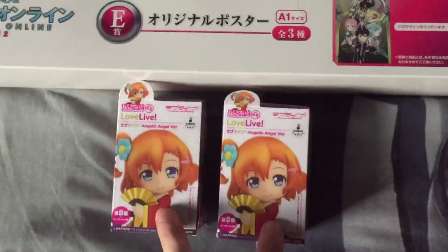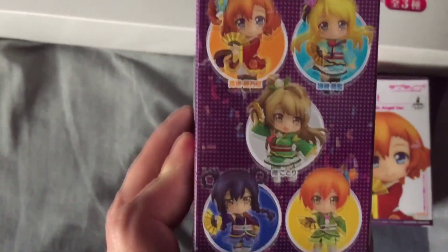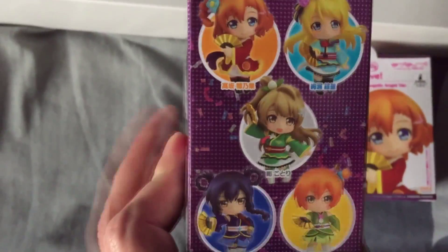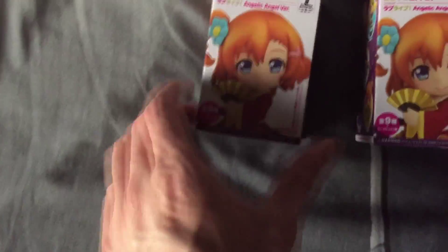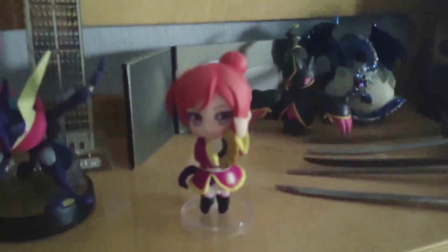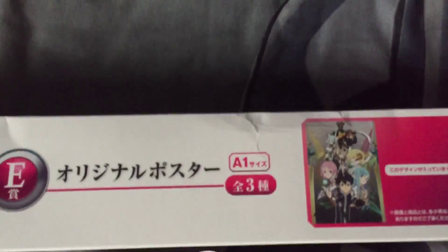I brought here two Love Live blind boxes and I don't know what is inside. You can see what figures can possibly be inside — there are 10 figures and one is a secret. I already opened one of these boxes on my YouTube channel, and here is that Maki figure. I also have here a sort of lottery passer.